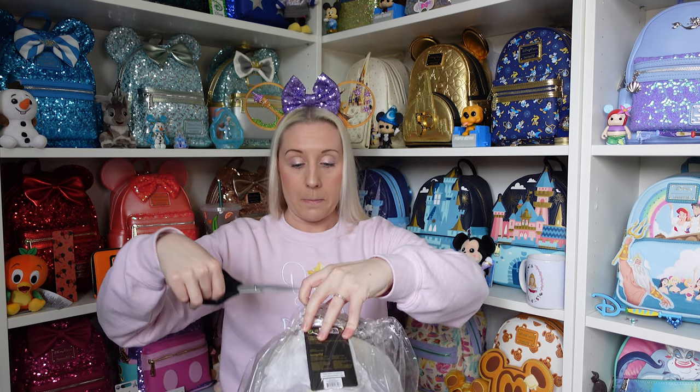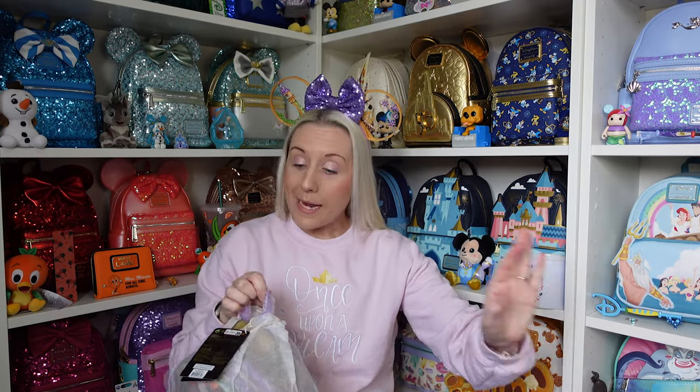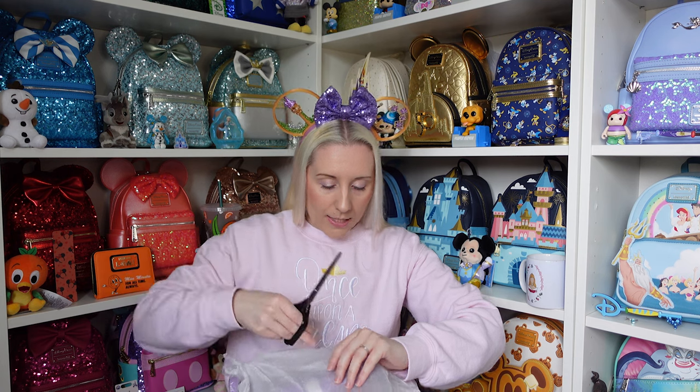On to the Rapunzel Loungefly! I'm already obsessed — I haven't gotten it out of the packaging either, I've been very good. I did get it out of the box but not out of the packaging. Right, where's the tape? I'll put the scissors down because we don't want to be silly — although I might need them again for the paper. Oh my goodness, there's a lot of tape on the paper. Sometimes you won't get any tape on the paper and then other times you'll get a load of it — I don't understand it.